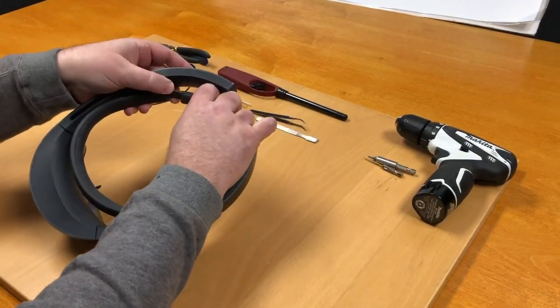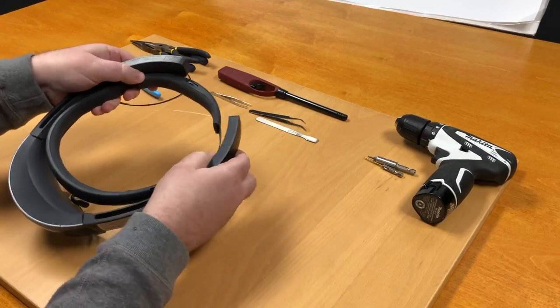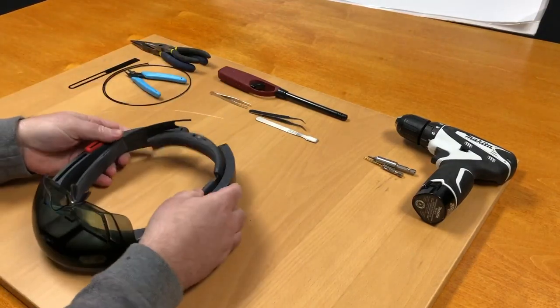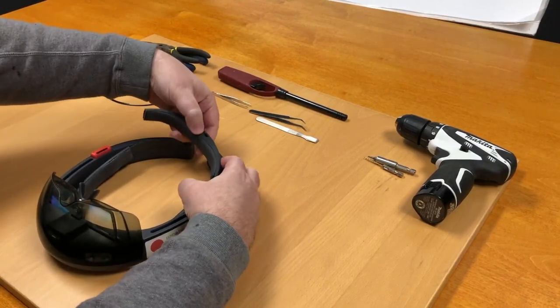Find out which side of your strap is broken. Here for us it's the right side. Flipping it over, the first thing to do is to expand it out so we have a little bit of extra room.